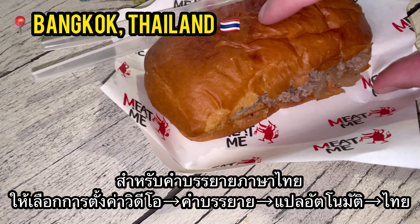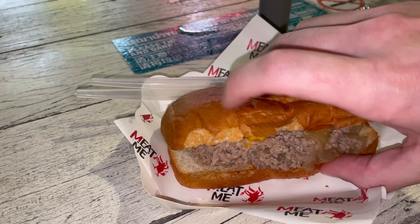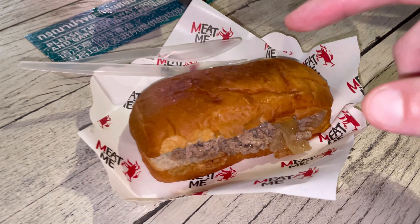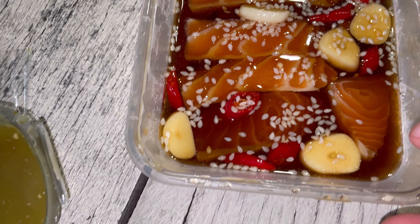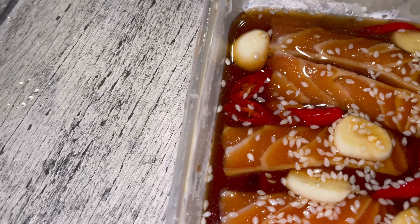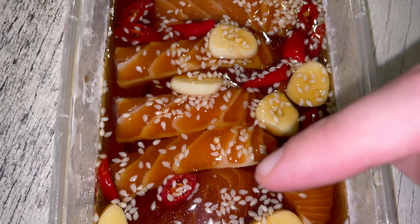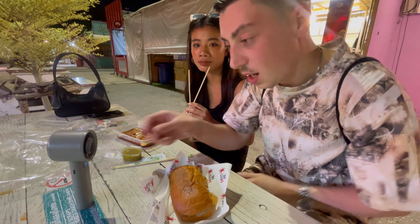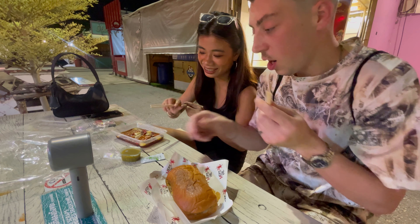I'll give you a nice juicy close-up before we dig in, just in case you weren't getting hungry already. The bread has softened up a little bit, maybe from the heat of the meat, and the sauce is on top. Here's a close-up of the salmon too. These white chunks — I think that might be ginger or garlic — I'm not actually sure. And then some sesame seeds and little cuts of red chilies. It is finally time to dig in, and we've got a fan set up to give us some airflow.